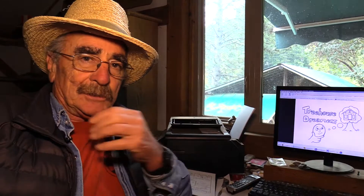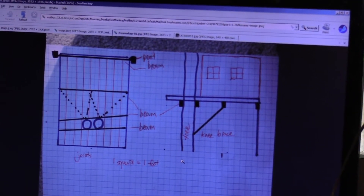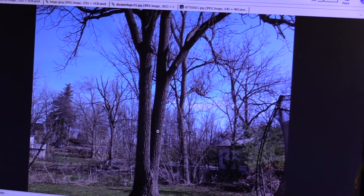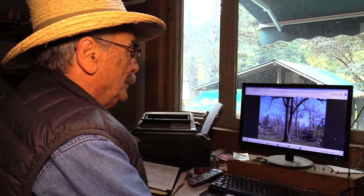This is the first in a series of tree house dreamers videos, and this first one will show you how to install a Garnier Limb. What I'm trying to do is help people build tree houses. You can send me a sketch of your drawings so I can look at it and tell you what you need. A picture of your sketch and a picture of the tree can save everybody time and help build a better tree house.